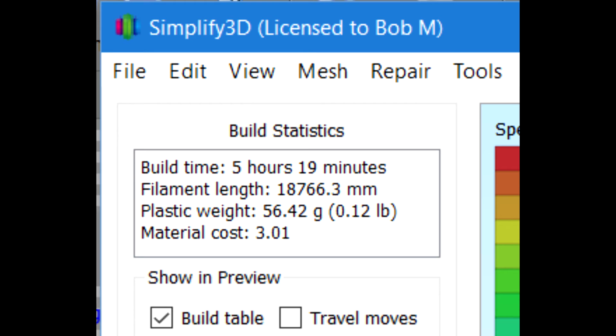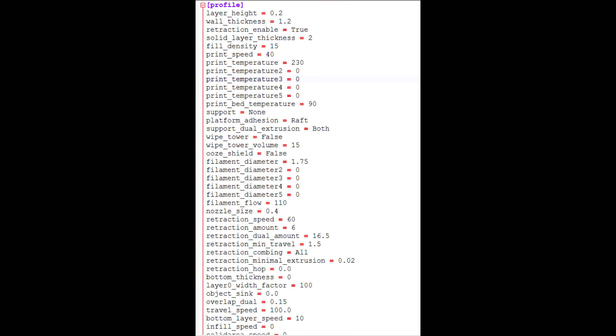Simplify3D does a nice job of telling you your statistics — build time, how much filament you'll use, and an estimated material cost for your job. There is a somewhat daunting task of getting the machine defined and the parameters set up for ABS or PLA the first time. I took the settings from the 3DWOX desktop software and the Cura INI settings from the 3DWOX support page, carefully went through each page of Simplify3D settings, and plugged the numbers in. It's not plug and play, but if you take your time, everything comes out fine and it's well worth it.